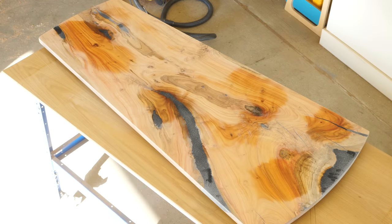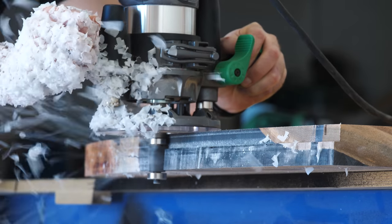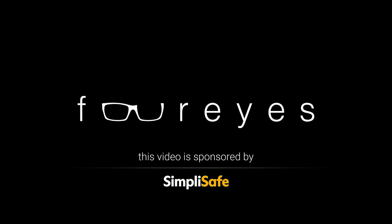Welcome to 4 Eyes Furniture. I'm Chris, and today we're going to almost drop a slab, make it snow, and hopefully build a nice table. Let's get to it.